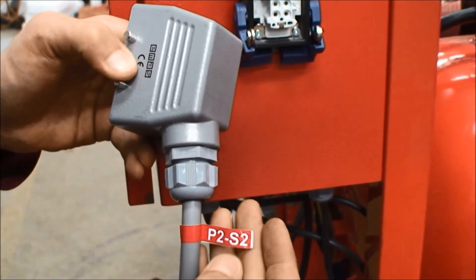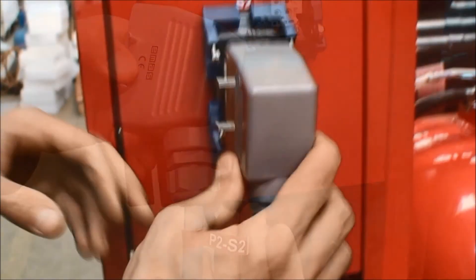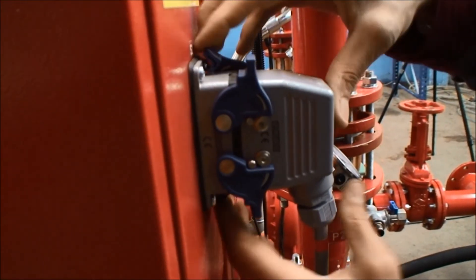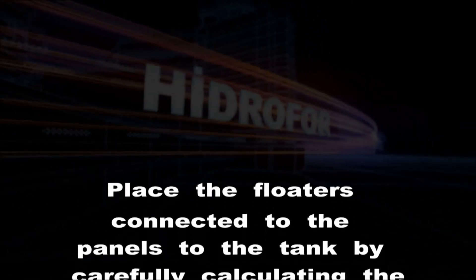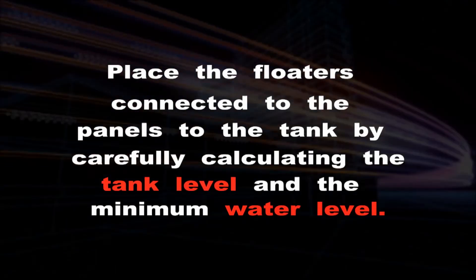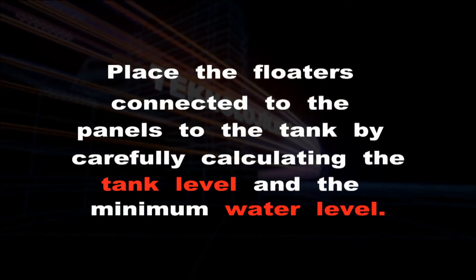Connect the machine extension plugs from the alarm panel to the respective sockets. Connect the P2 socket to the S2 plug. Place the floaters connected to the panels into the tank by carefully calculating the tank level and the minimum water level.